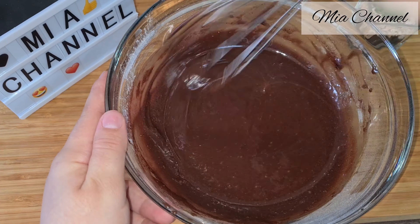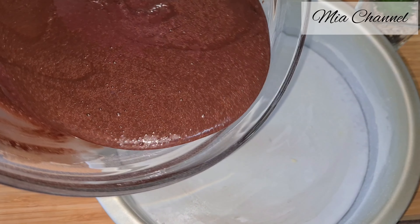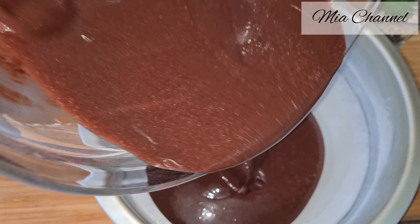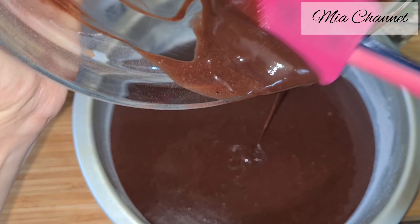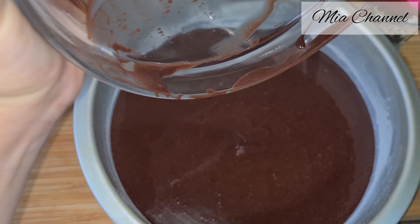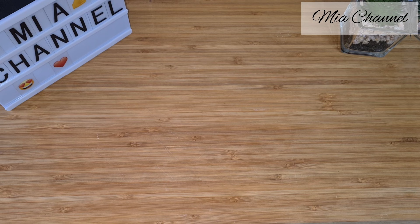Once it's all been mixed well and the batter is smooth, take your baking tin you prepared before and pour in the cake batter. Pop it in your preheated oven at 180 degrees for about 10 to 15 minutes.